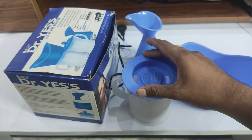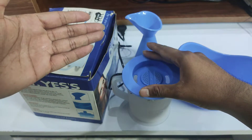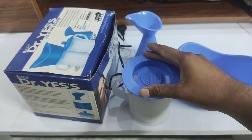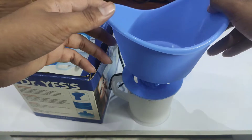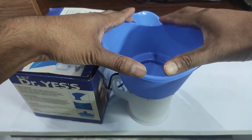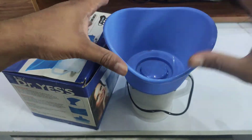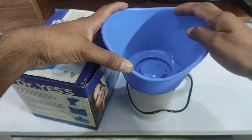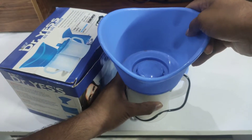Just keep in mind how long you need to use it and plan your time accordingly. When you switch it on and off, you can keep your face in front of the steamer — this is very effective for facial steaming.